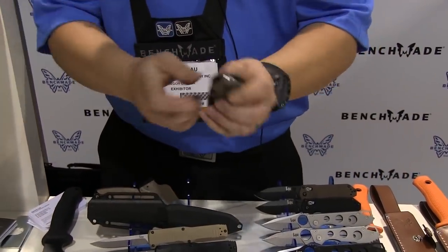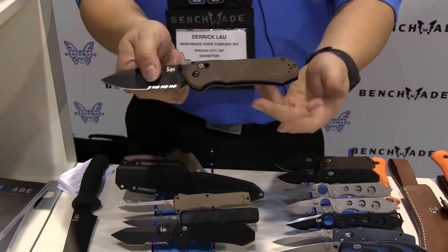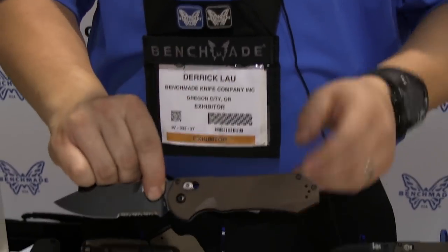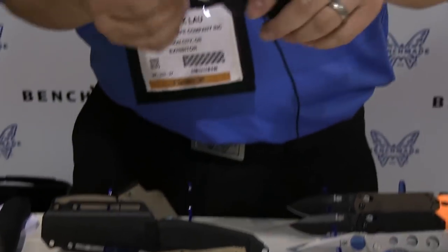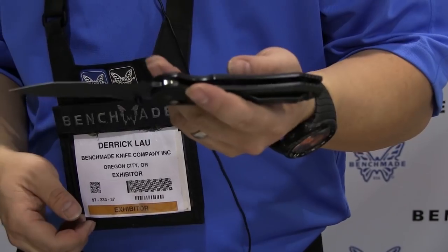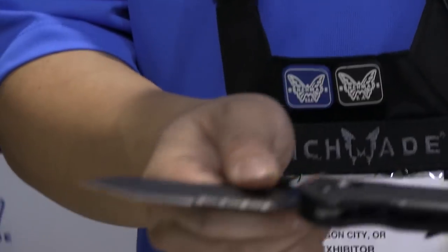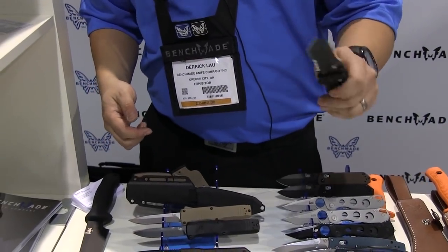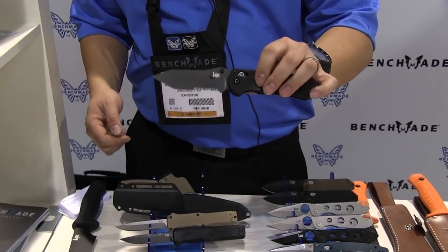In addition to the HK Access, we offer a new blade variation: a Tanto tip now — a very elegant looking Tanto, actually. Again, access action — a very smooth working folder from HK Knives USA.